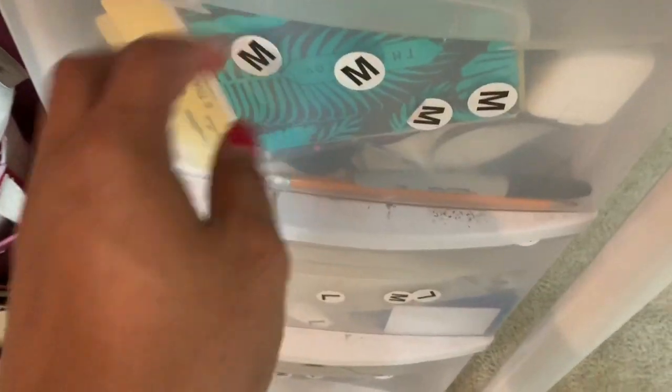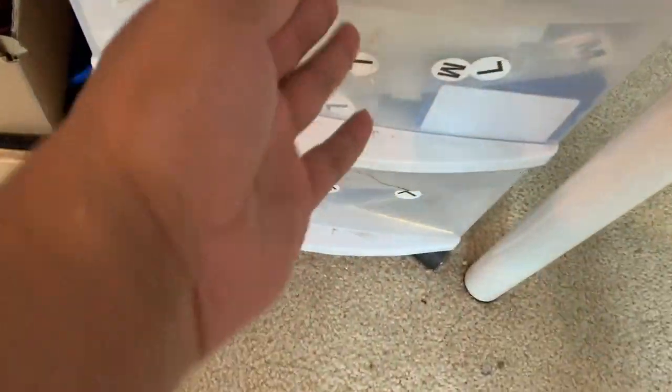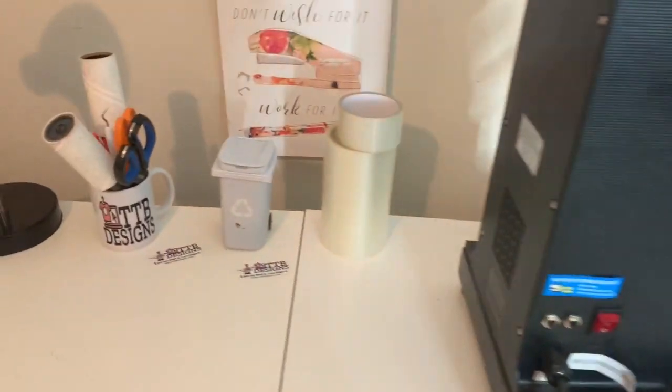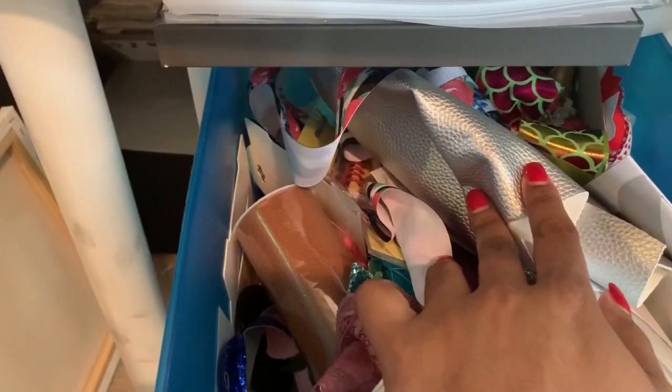Over here I have some more drawers with shipping supplies — my scale, shipping labels, size stickers, poly mailers, and shipping envelopes. Here is transfer tape, scissors, lint rollers, weeding tools, and tweezers. Over here are some more miscellaneous things — glue sticks. I will also be doing hair bows — I have a lot of fabric and hair bow supplies. And here is paint, some things for the kids, and more miscellaneous supplies for them as well.